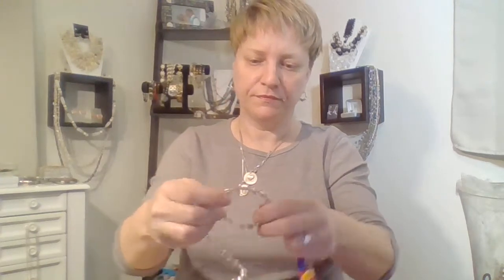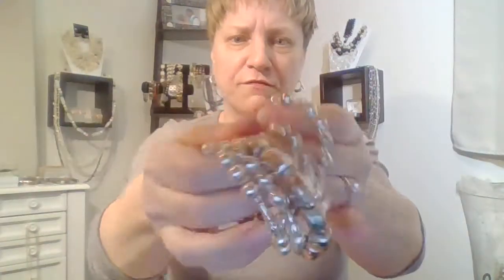We have a wraparound bracelet — if I can get it untangled. Very heavy. These are metal beads or glass beads, all silver tone, but it has a lot of wear to it. So that'll go into crafting.